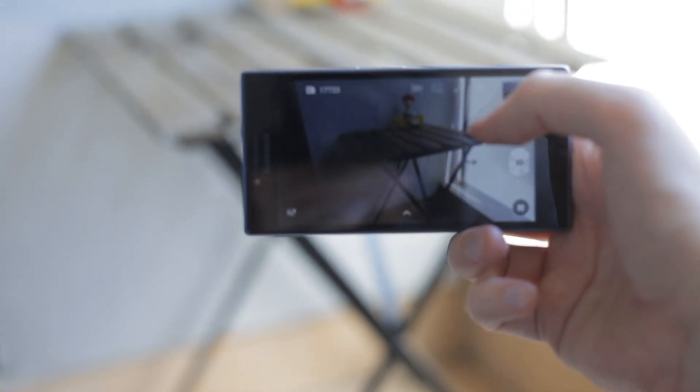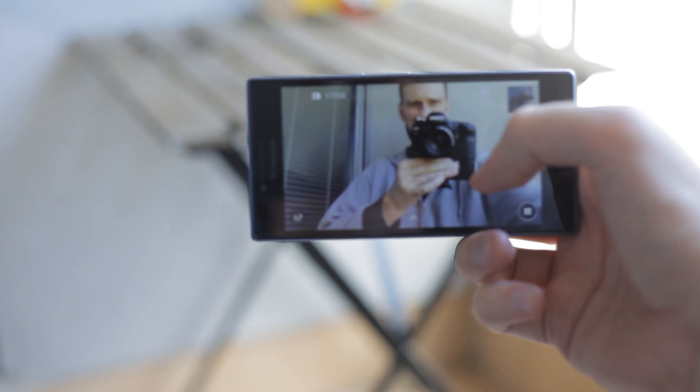The front camera has 5 megapixels, but although that sounds good, this is not a good camera for selfies — photos are blurry all the time. In low light they're totally unusable; they're terrible. Even if you reduce them to 2 megapixel resolution, they will still be blurry.